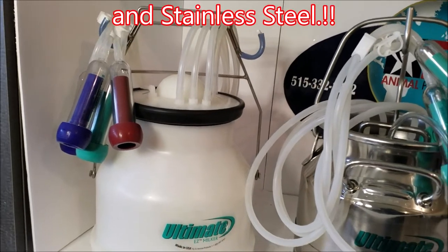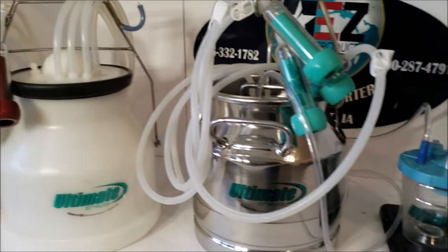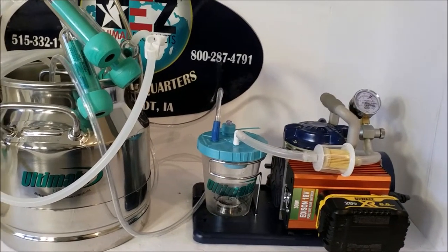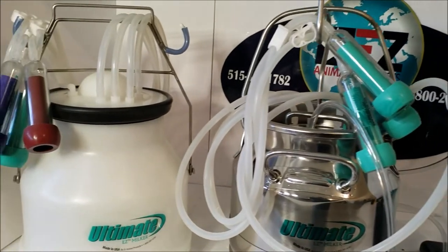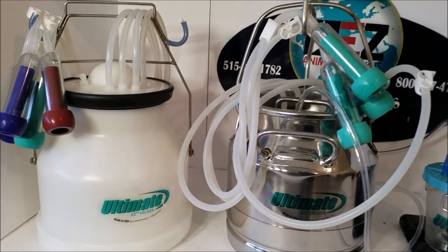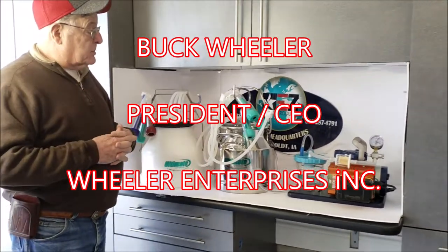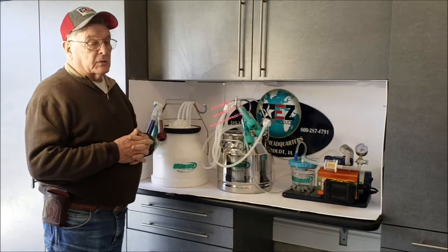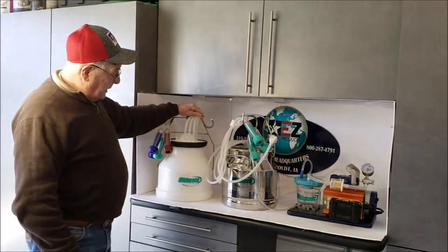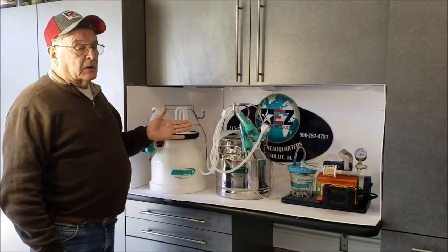We have both the two-and-a-half gallon bucket milkers now available in plastic and also stainless steel, to go along with the Ultimate Easy Pump and the Easy Power Pack so it can be totally self-sufficient. Good morning, Buckwheeler here. I want to introduce you to our two new buckets — we have our two-and-a-half gallon plastic Ultimate Easy Bucket and our stainless steel bucket.